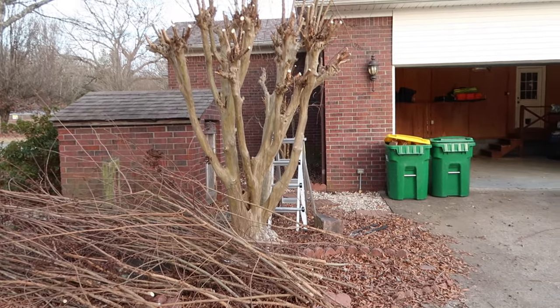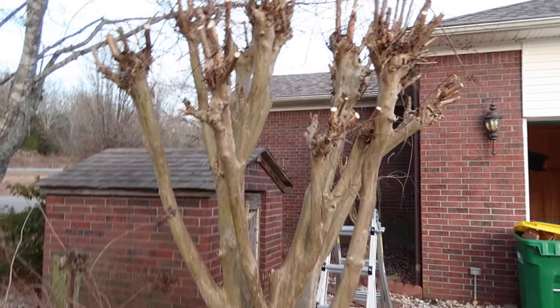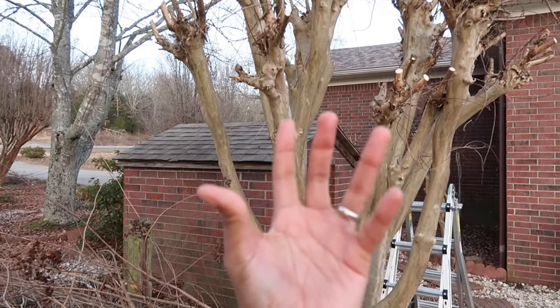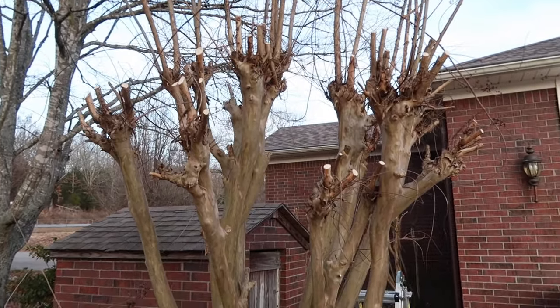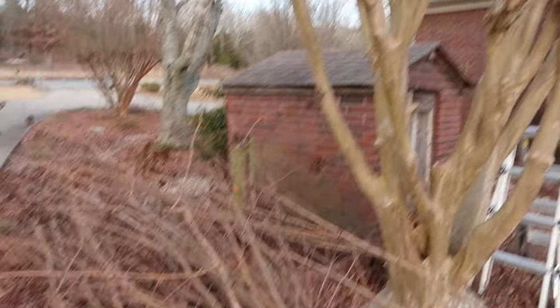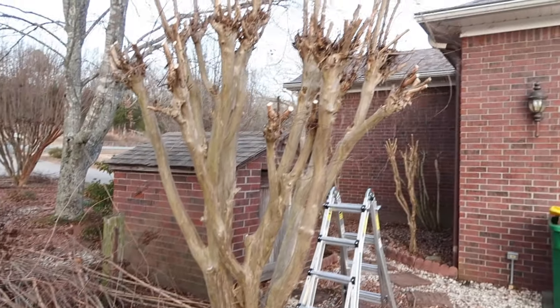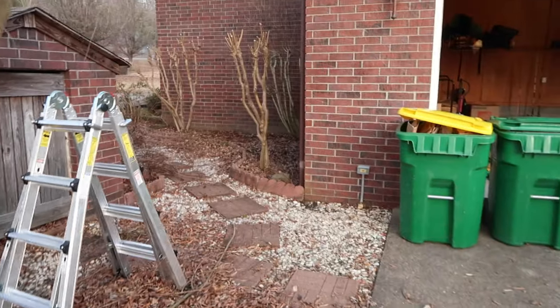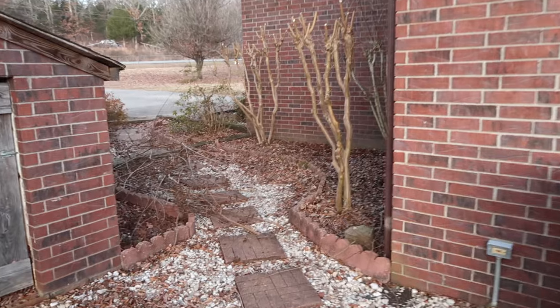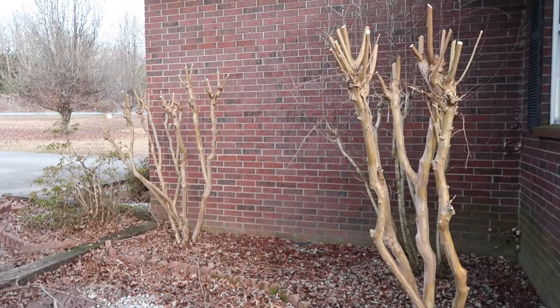Per my uncle's instructions, there should be like fingers like that. So that's what I've done, and when I get these out of the way, I intend on coming back to finish the job. What I also did — these over by the side of the house, since they were a lot smaller — I went ahead and got those trimmed up.